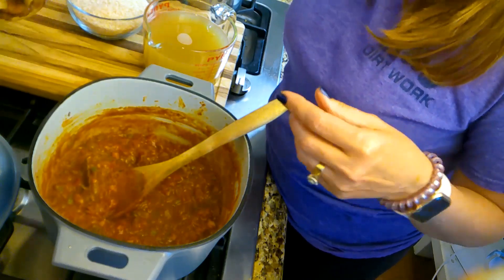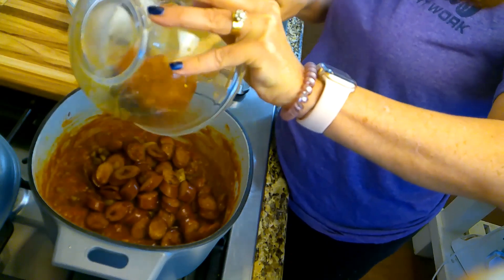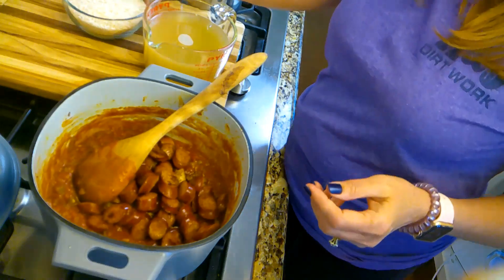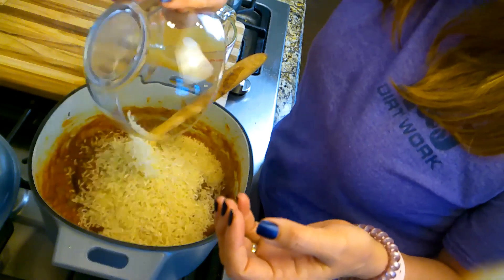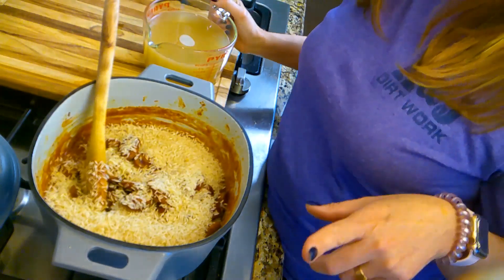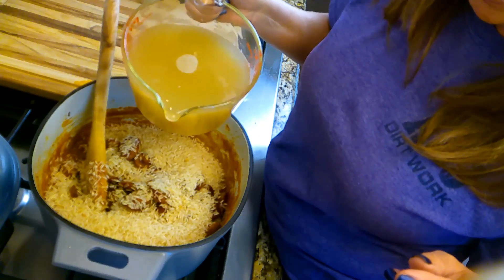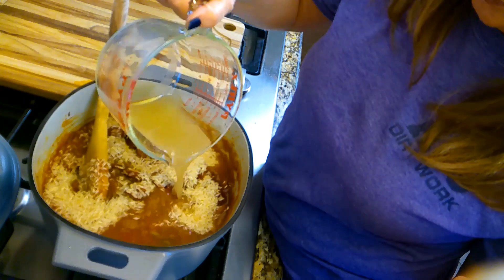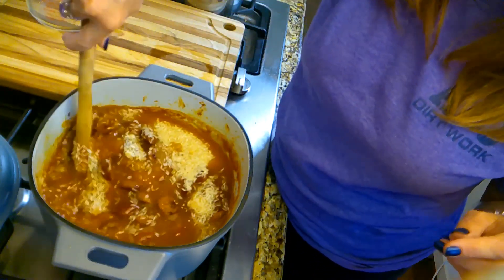Now we're going to put our chicken and our sausage back in here in the pot. Any juices that might have come out, yes, they need to go right back in there. We're going to put our two cups of rice — just a long grain rice is all you need. And I put one cup of chicken broth earlier, and I said four and a half to five cups total, so I've got four cups right here. Let's just put all five cups in here to begin with.